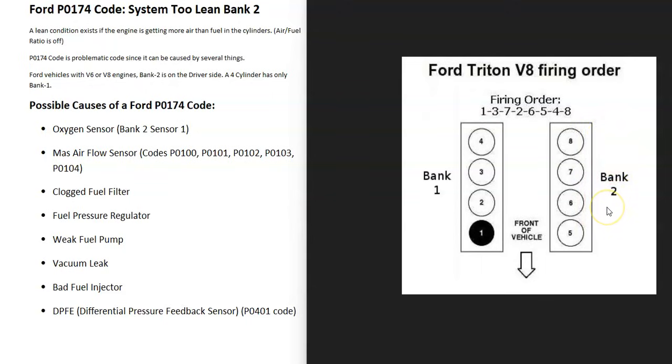Possible causes include a bad oxygen sensor, a bad mass airflow sensor, a clogged fuel filter, a bad fuel pressure regulator, a weak fuel pump, a vacuum leak, a bad fuel injector, and possibly the DPFE sensor — though that usually also triggers a P0401 code. If you are getting other codes, pay attention to those because they can help point you to the problem.